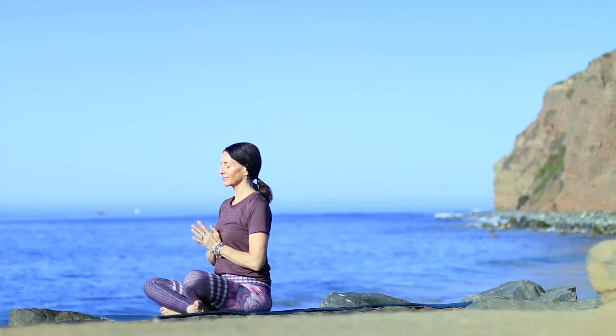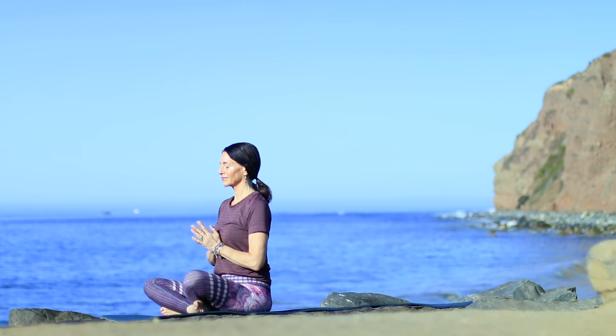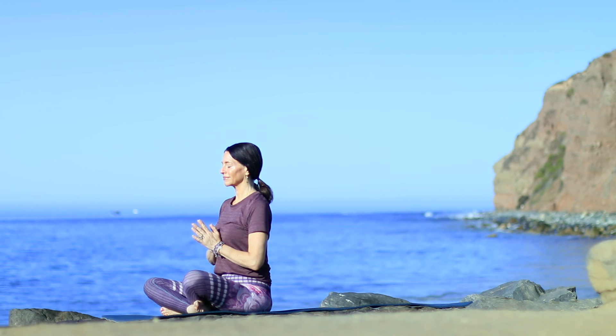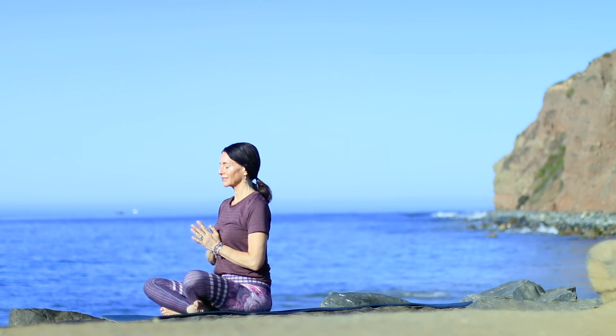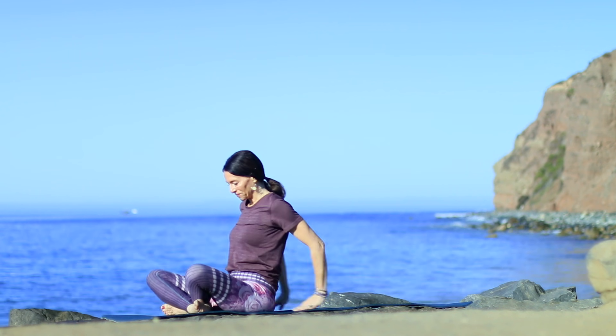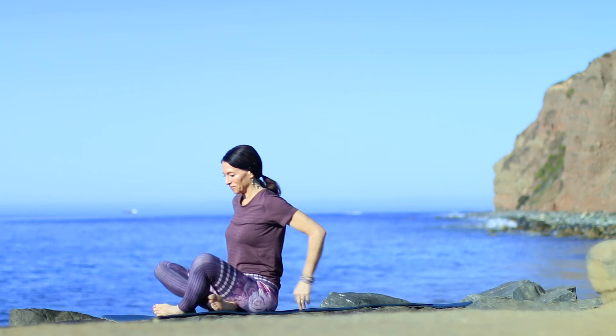Bring your hands together in front of your heart as you deepen your breath. May your practice give you more than enough energy today, both on and off of your mat. Releasing the hands, switch the cross of your shins.